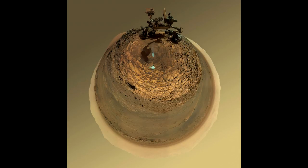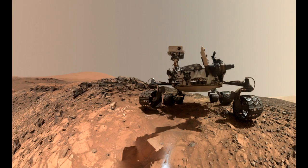The component images were taken by Curiosity's Mars Hand Lens Imager, MAHLI, on August 5, 2015, during the 1065th Martian Day, or Sol, of the rover's work on Mars.